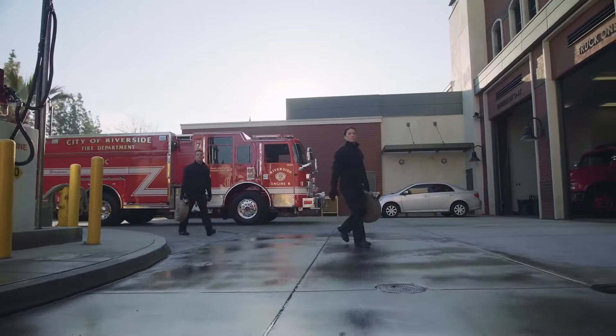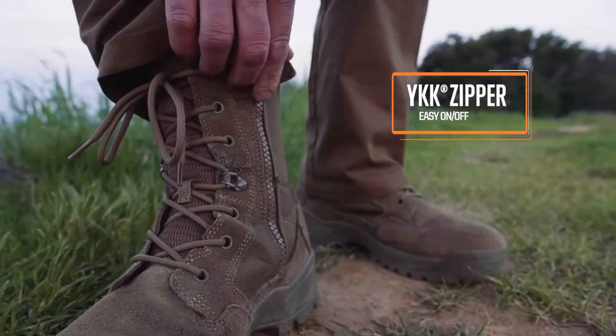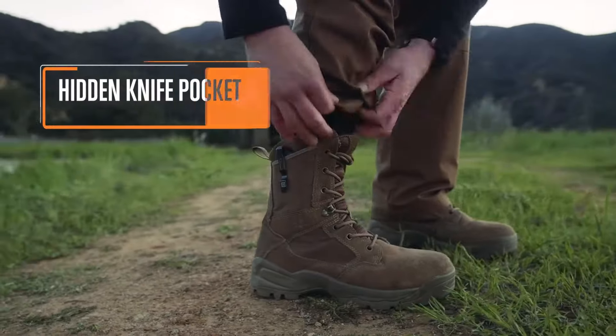Why are the ATAC 2.0 so good? Because the wizards at 5.11 took all the original features and added even more — ones that, quite frankly, I love, and so will you.